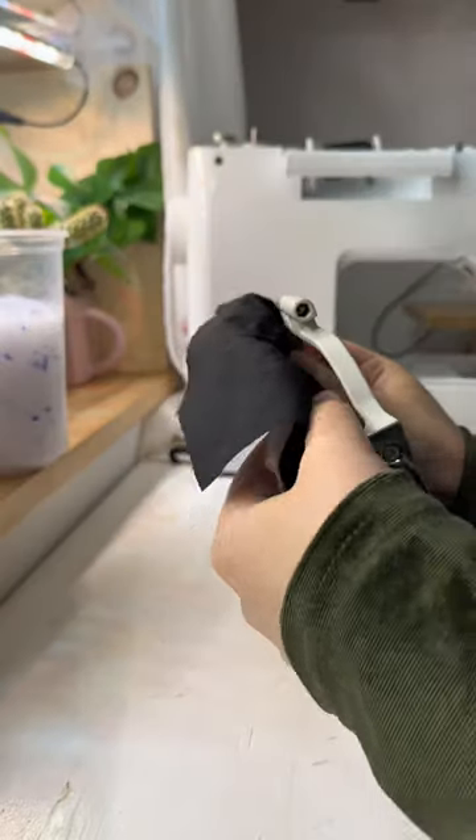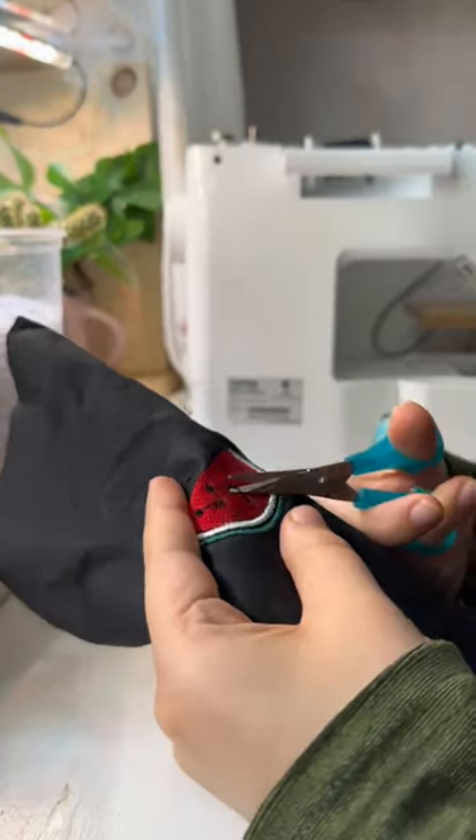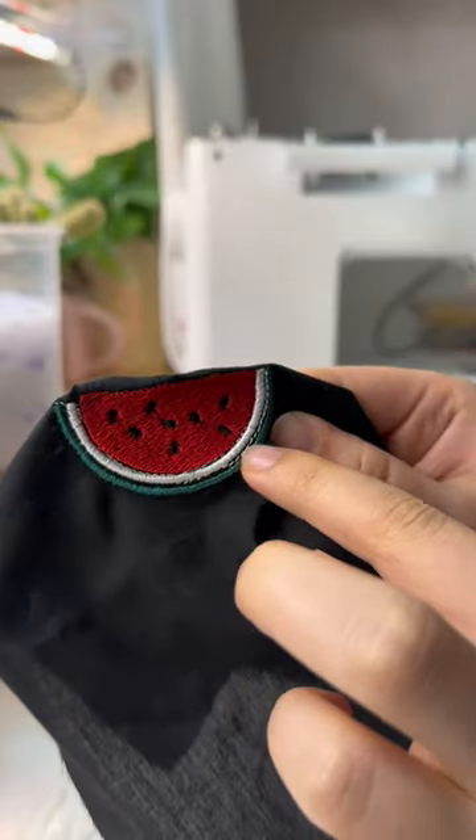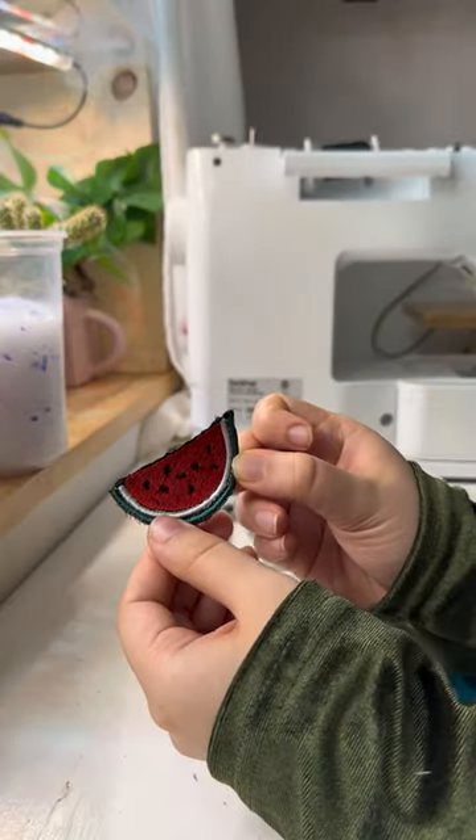Let's switch back to my embroidery now that it's complete. I'm going to start by removing all of the excess threads as well as the embroidery stabilizer. There was definitely something wrong that made it miss a few steps, but other than that it's adorable and it is joining my watermelon collection.